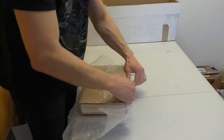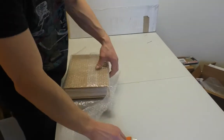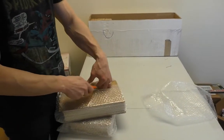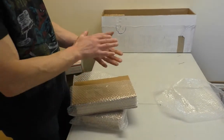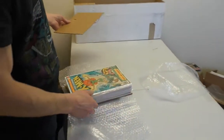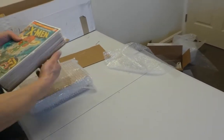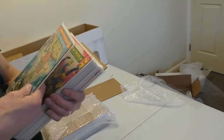All right, what do we got here? It's pretty well packaged. This is how he likes to receive raw books — bricks with bubble wrap, not overly taped. Once it's wrapped and in a box it's not gonna unfold, so you don't have to put a ton of tape on it. Oh, what a good start!